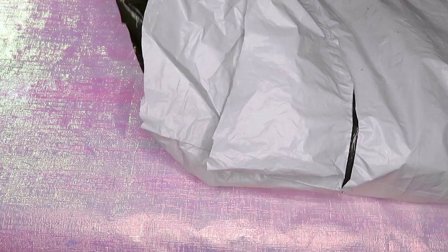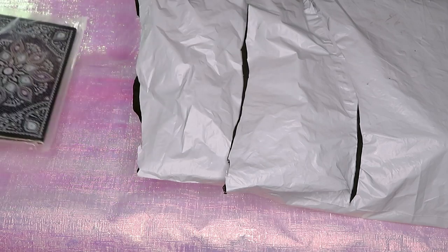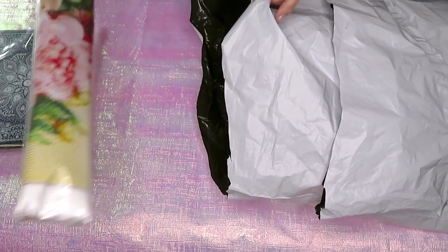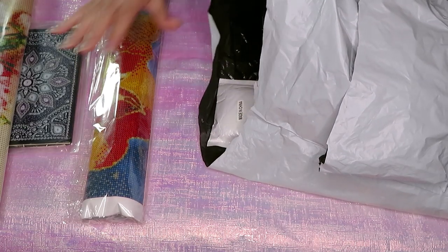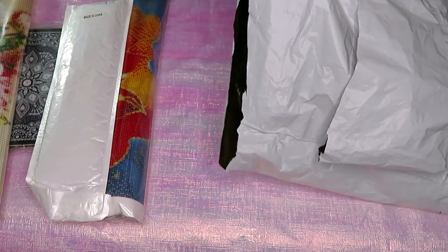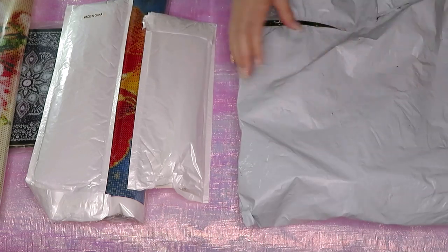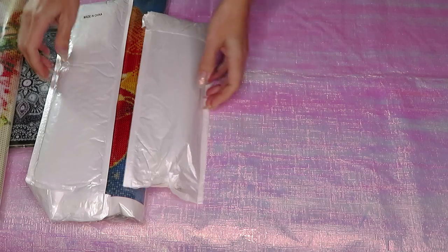Okay, so I have one book we're gonna do, and then I'm just gonna pick random diamond painting canvases because I don't know what's inside. Here's one big one, and it looks like two big ones — so now it's three. I'll just grab one more to make four, and something else. Maybe two big ones and two little ones — I think that would be fair. That should leave another five projects for next time.